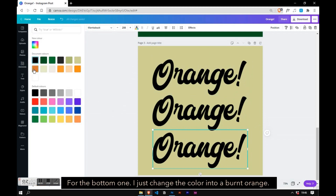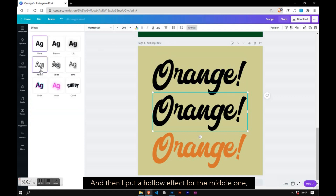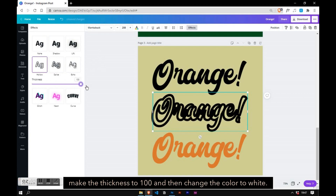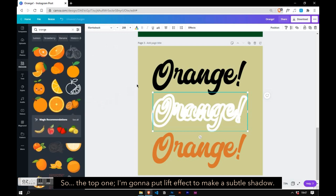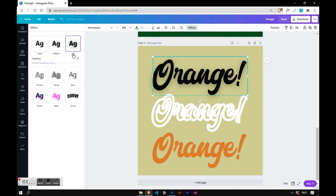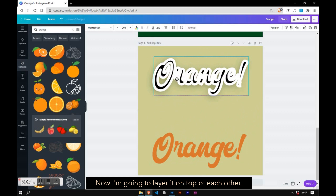For the bottom one, I just change the color to a burnt orange and then I put a hollow effect for the middle one. Make the thickness to 100 and then change the color to white. For the top one, I'm going to put a lift effect to make a subtle shadow.